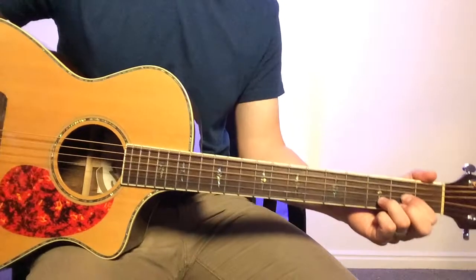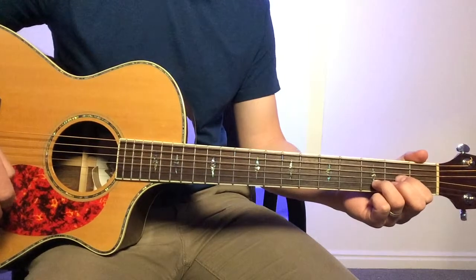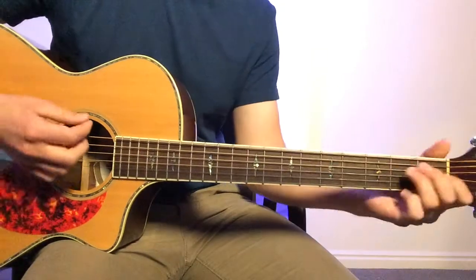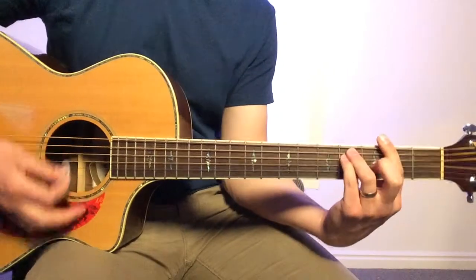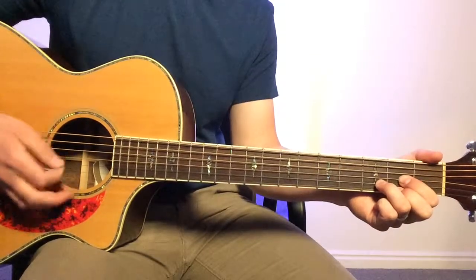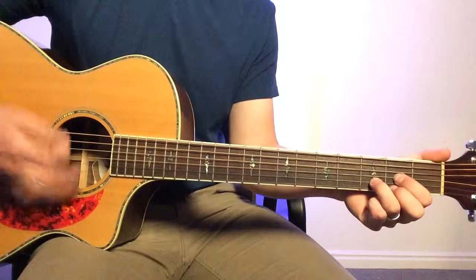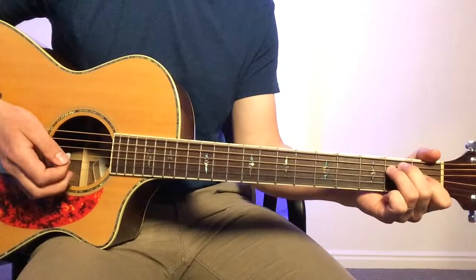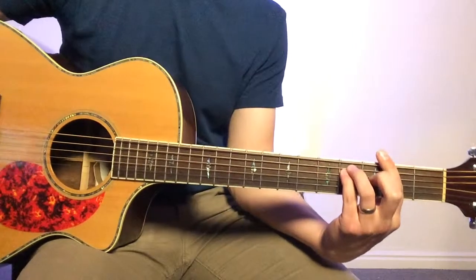For the bridge, what I would do is just hit the chords. Just let them ring the first time with E, and the second time I might go into a different variation. And then you're back into the chorus.